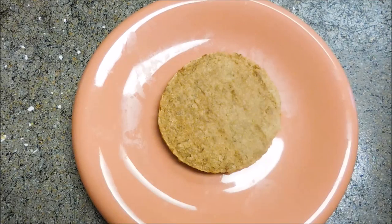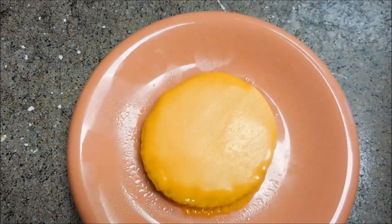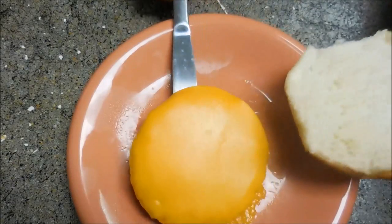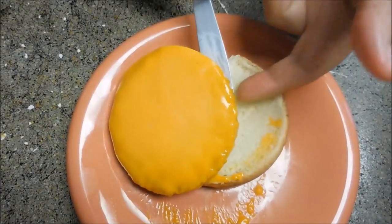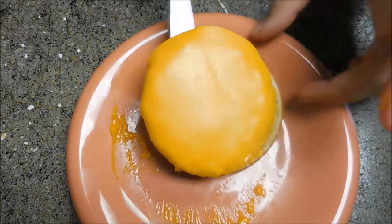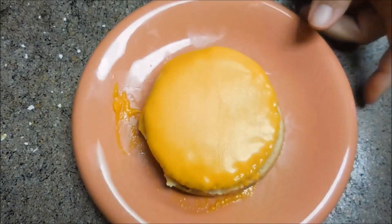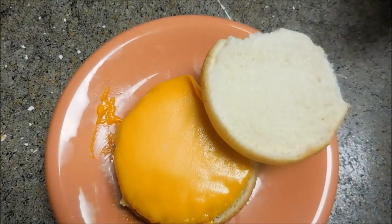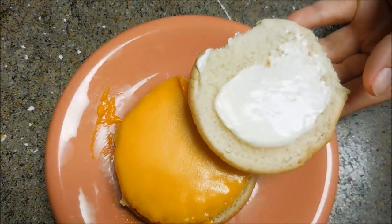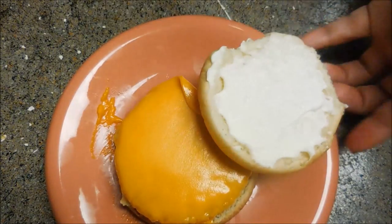For dinner I decided to have a vegan fake cheeseburger. I used a Boca vegan patty and Daiya cheddar style sliced cheese — cheddar style, whatever that means, but it tastes pretty good. I warmed up the patty in the microwave for about a minute since it's already ready to eat, then threw the cheese on there the last 10 seconds so it's kind of melted.